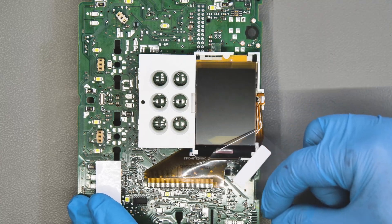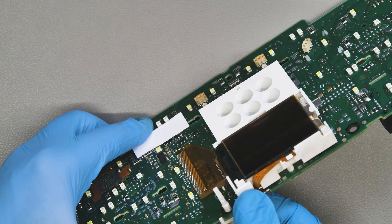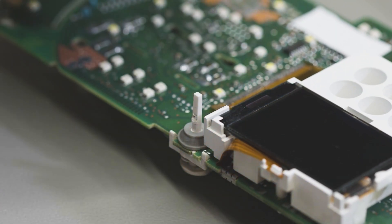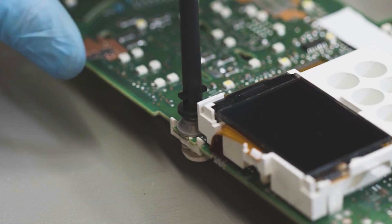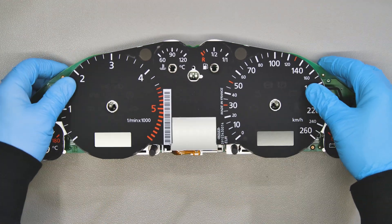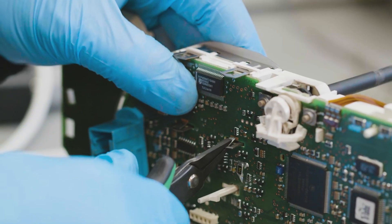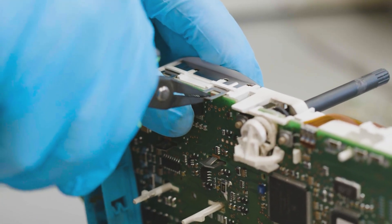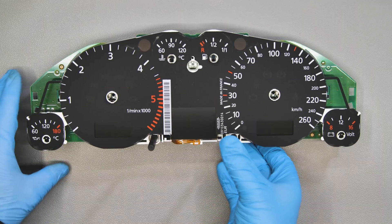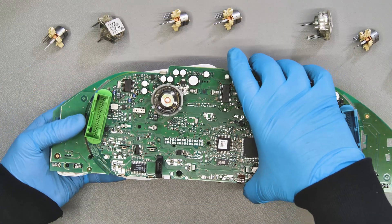Remove the front film of the display as well. Insert the reset button. The FPC has to be folded in its base. Fit the board to the front base with the gauge overlay and secure it. Put each motor back, gently pressing them.